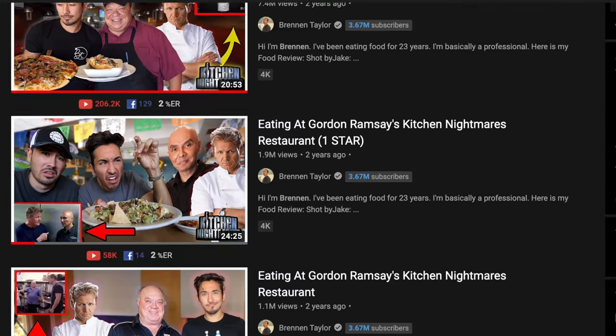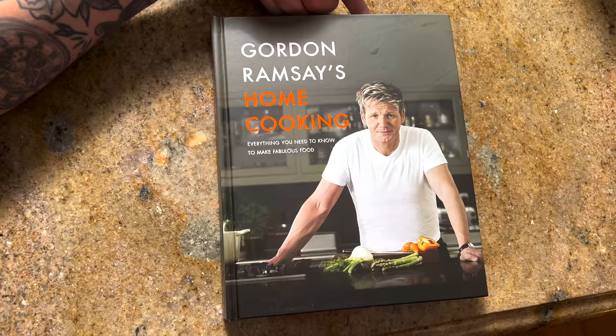You guys have loved us following Gordon Ramsay's Kitchen Nightmare restaurants. Maybe now you'll love us following a Gordon Ramsay cookbook. The recipes in here seem insane, but we'll see how good they actually are. And with any cooking video, let's throw it down with some drinks.